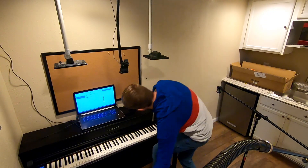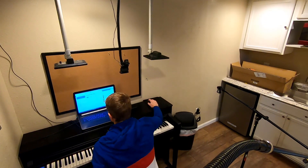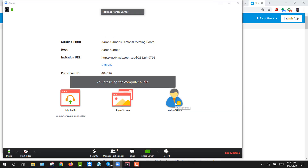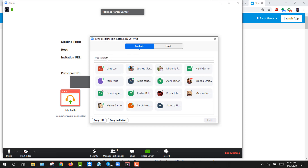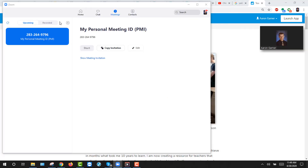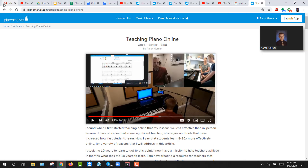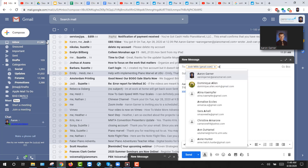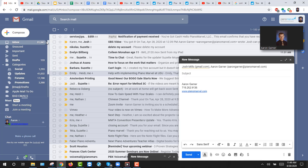Let me show you how it's done. Open Zoom and start your meeting. Go ahead and invite others. I am going to copy this URL and email it. Let's go over to email — I'm going to email my student and also email myself. I'll paste the link and send it.